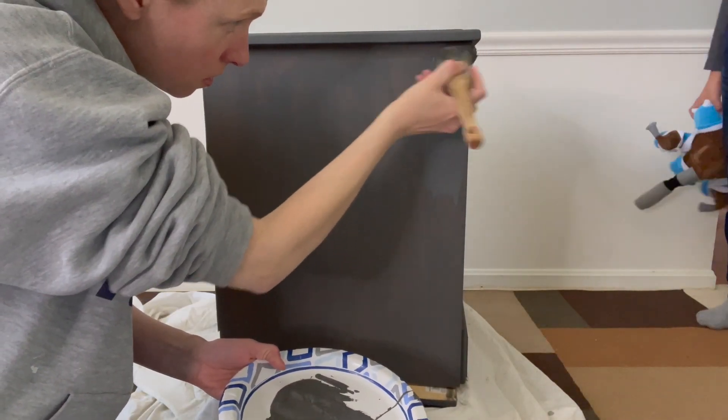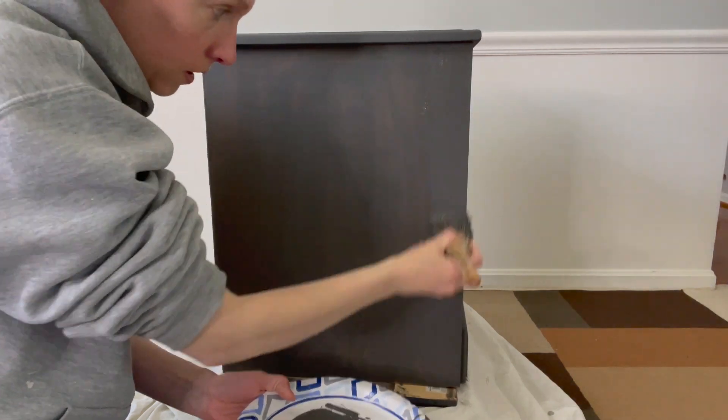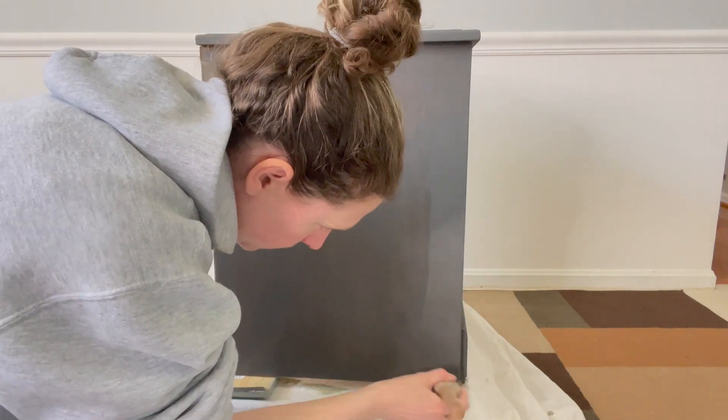My second and third coats were with the brush. I almost always do three coats because each coat is pretty thin. That's just how it works best for me.